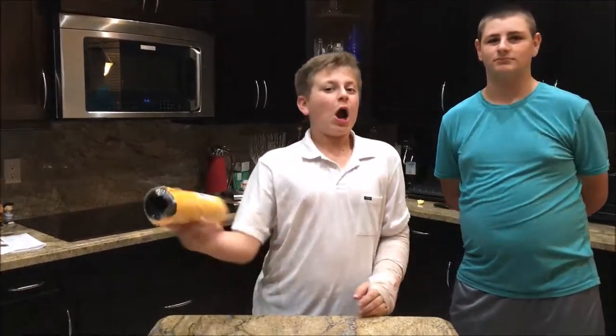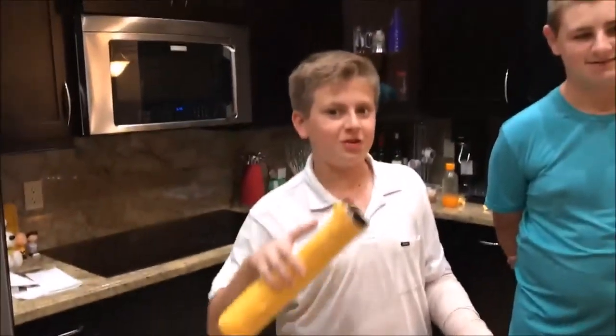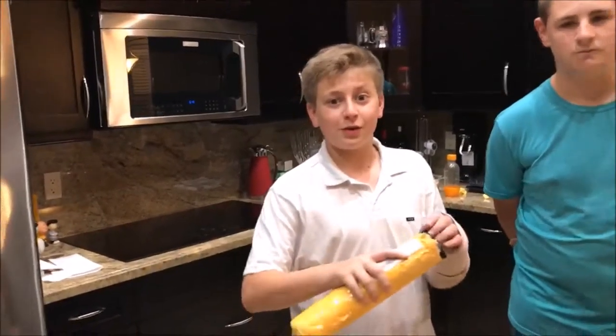My dad had to open it, sorry for the little camera shake. The quality should actually be a little bit better — we're using my dad's phone, which is an iPhone 7, since I ran out of room on my phone recording videos for you guys. So yeah, let's get back into it.